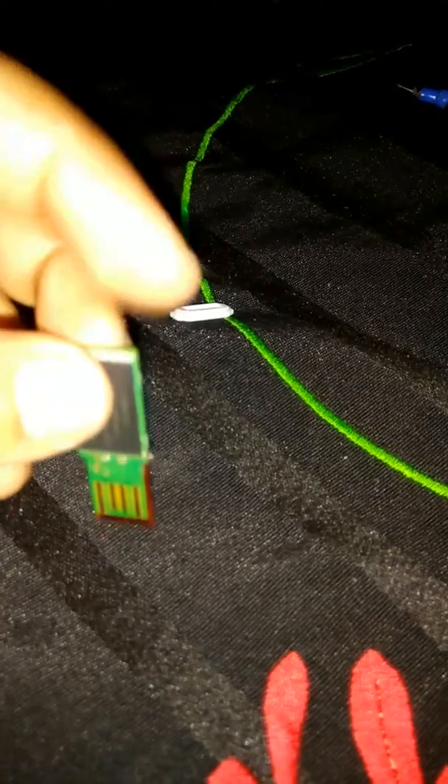I just take this part with the fabric. Now it will start working and will be easily fixed in any USB slot. I'll cover this up with shrink wire. Like this, you can easily make a new USB from your old pen drive.